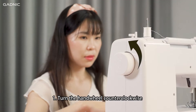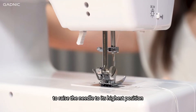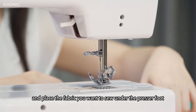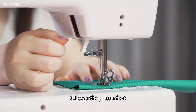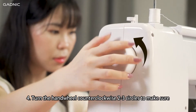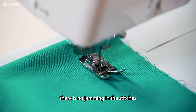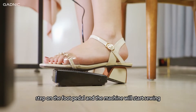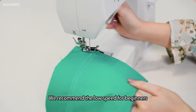Sewing. Step 1: Turn the hand wheel counterclockwise to raise the needle to its highest position. Step 2: Raise the presser foot lifter and place the fabric you want to sew under the presser foot. Step 3: Lower the presser foot. Step 4: Turn the hand wheel counterclockwise two to three circles to make sure there's no jamming in the stitches. Step 5: Turn on the switch, step on the foot pedal and the machine will start sewing. We recommend low speed for beginners.